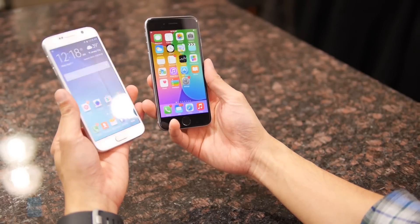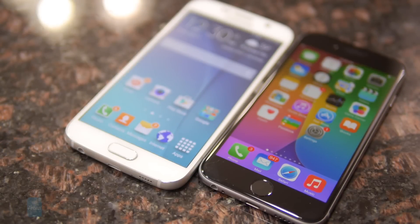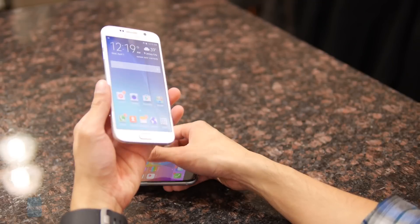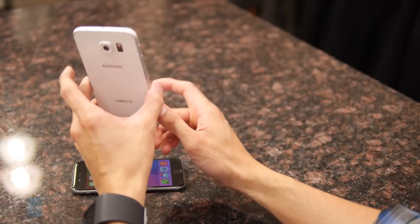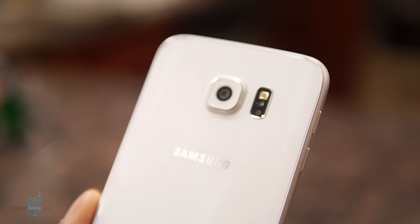They both have fingerprint sensors incorporated into their home buttons — same execution, so they're pretty effortless and work pretty well. But you have a wider selection of features with the S6. For example, you have an IR blaster which makes it double as a universal remote, and you also have the heart rate sensor on the back so you can measure your pulse.